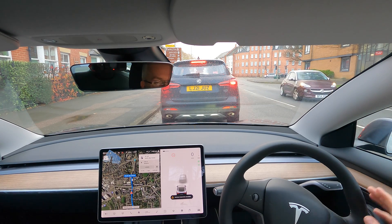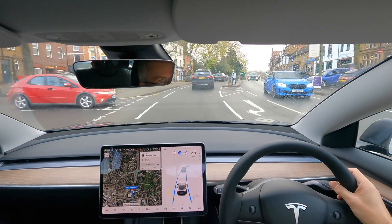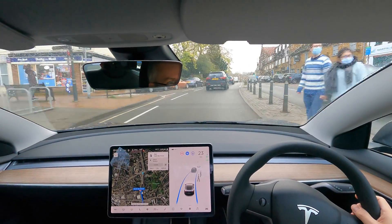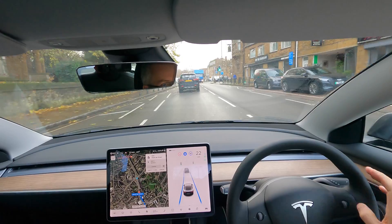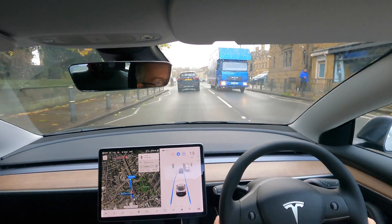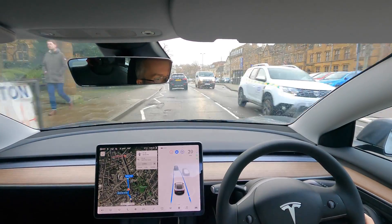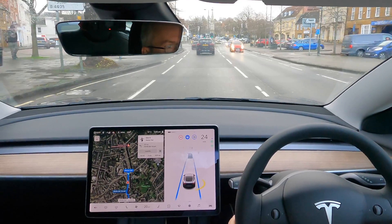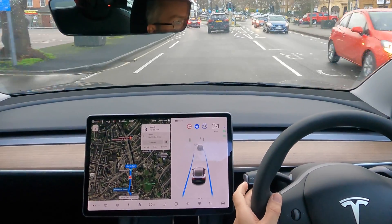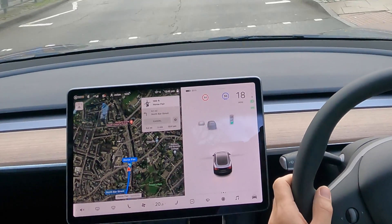Auto steer temporarily unavailable. In towns, it's not really designed to cope with all the obstacles and things going on, but if you're careful, you can use it. I'm going to go round a roundabout here — again, it won't know which lane to go in, so I'm going to override it and disengage cruise control. We'll go round the roundabout.